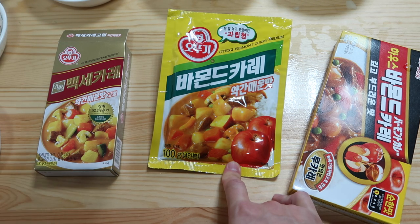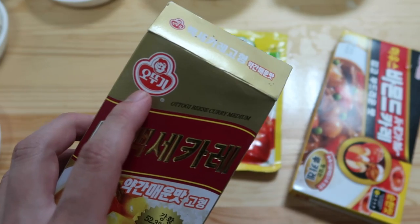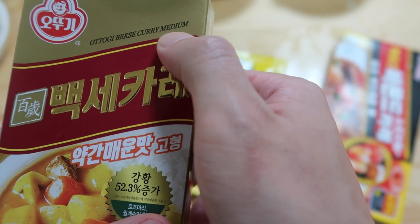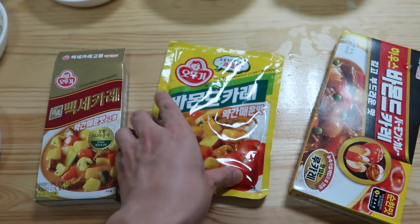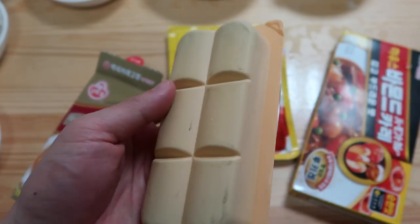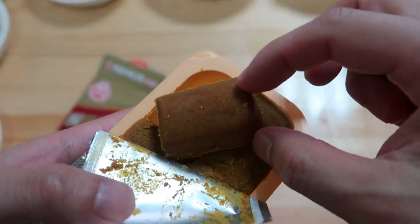If you go to the Korean mart, you're going to see curry in these forms. Otogi — this little guy right here is probably the most famous brand. I'm using the medium spice, so it's not that hot. And it comes either as a powder or it comes as a block. I actually prefer the block. And let's begin.